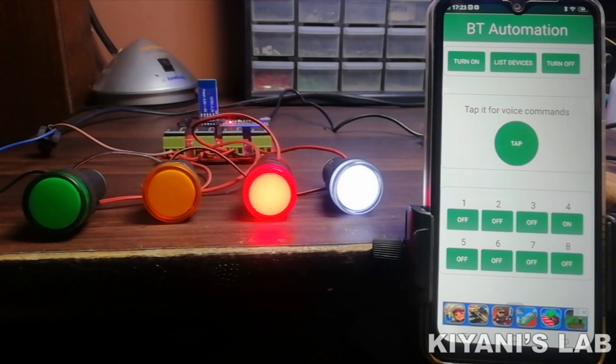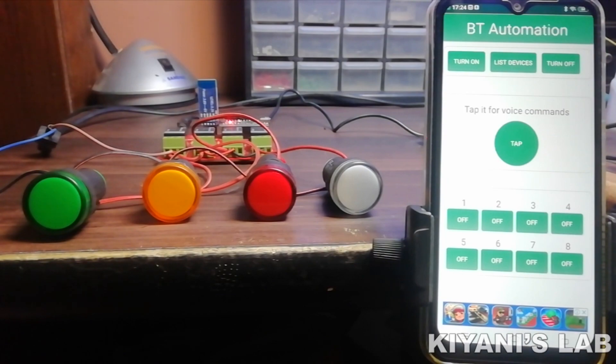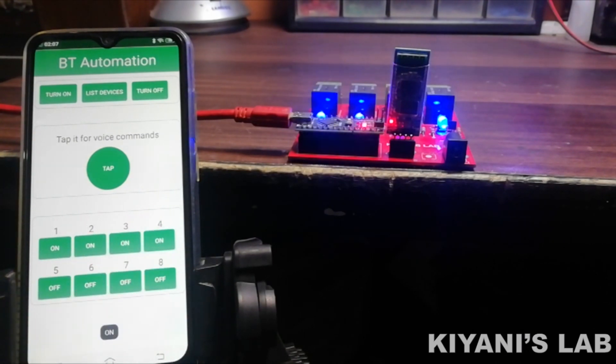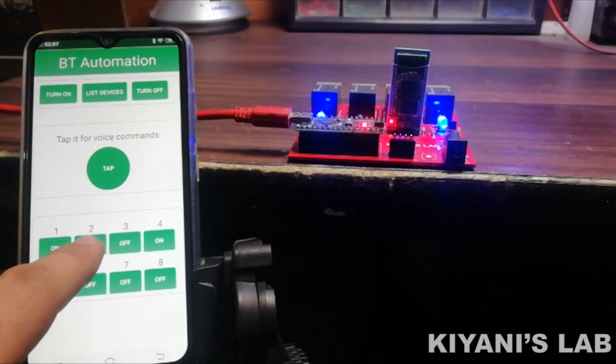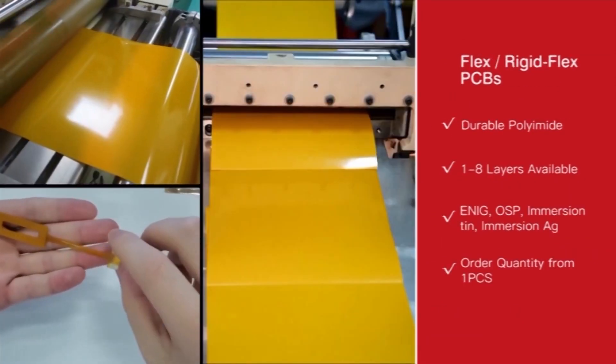Hi friends, in this video I'm gonna make a smart home automation system using Arduino. With this system we can turn on and off our devices with voice commands and also a smartphone-based remote control. So without further ado, let's start this video. This video is sponsored by PCB Gogo, which is one of the most experienced PCB manufacturing companies in China.